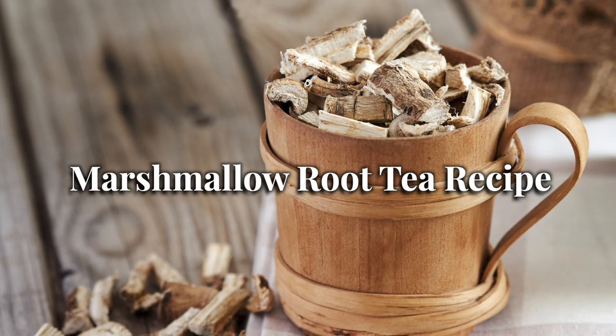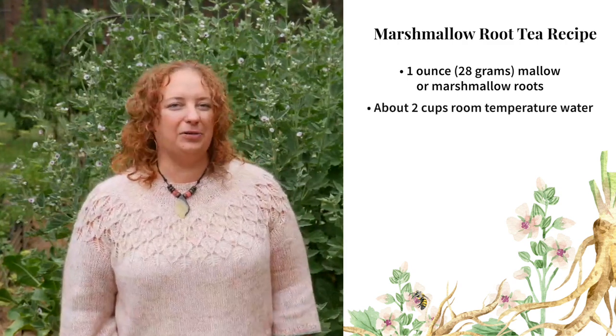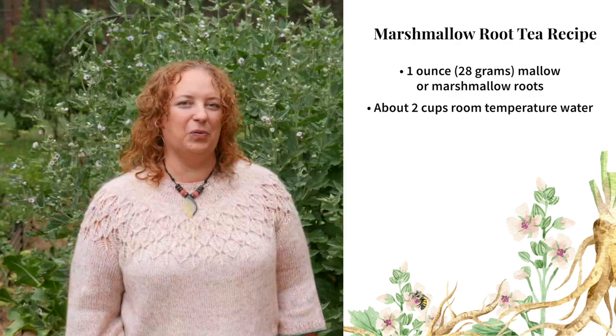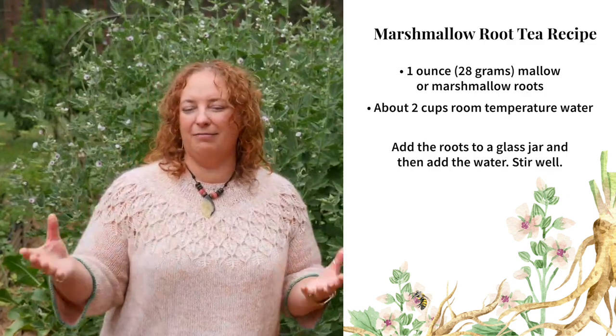Marshmallow root is very demulcent and high in polysaccharides, which makes it best prepared as a water infusion rather than extracted with alcohol or even vinegar. Unlike most herbal teas, marshmallow root is revered as a cold-infused herb, meaning you don't even need to heat the water to make it. To make this tea, you'll need one ounce or 28 grams of mallow or marshmallow roots and about two cups of room temperature water. Add the roots to a glass jar, add the water, and give it a good stir.